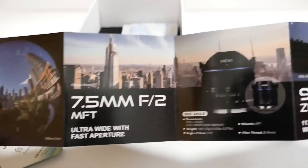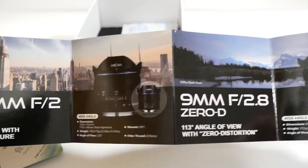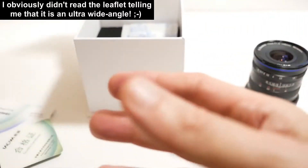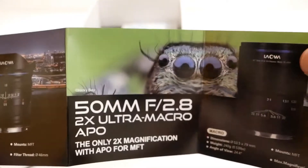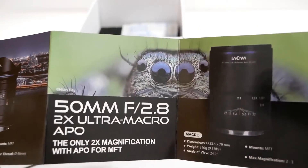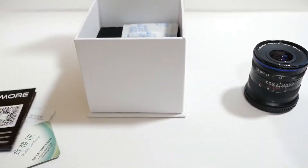Last but not least there's this, which is basically just an order list of their lens range — different primes like a 7.5mm f2 which is kind of a fisheye, an ultra wide angle 9mm, a 10mm which is another ultra wide, and of course the one I've got which is the 17mm f1.8, and also a 50mm macro. So there's plenty of choices from their line, and I think they do quite good quality lenses overall.